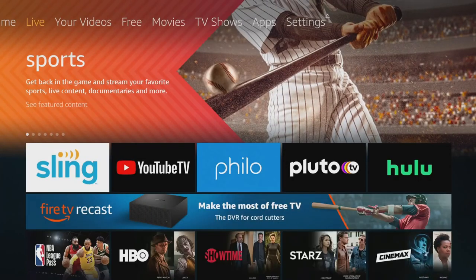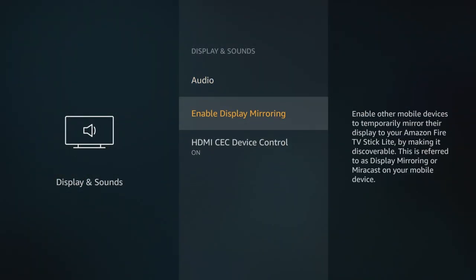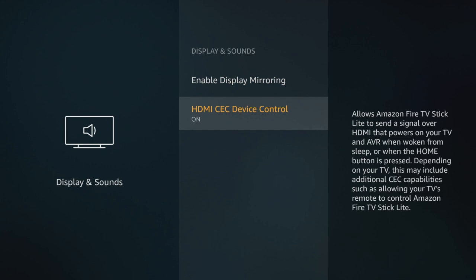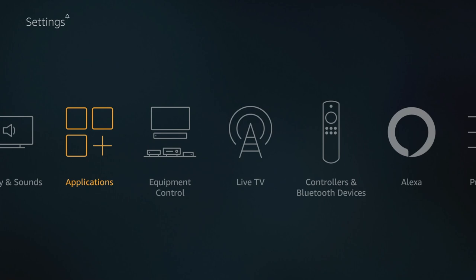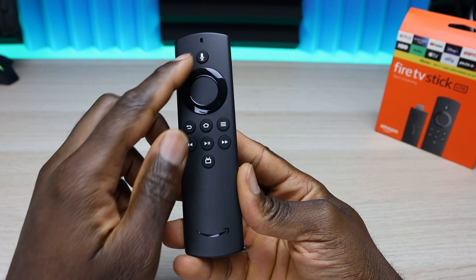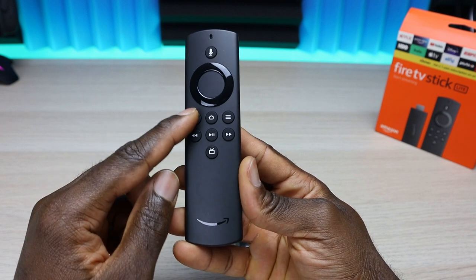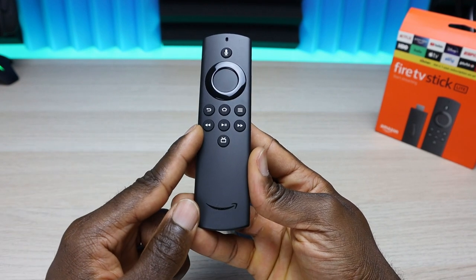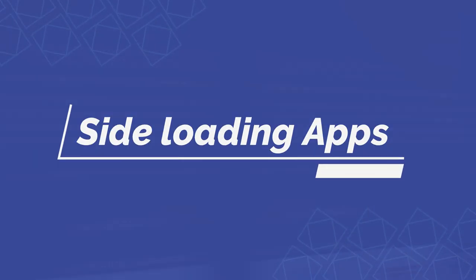Even though the Lite doesn't have volume control or an IR blaster, it does still have CEC control. I tested this on one of my televisions — when the TV is off and the Fire TV Stick sleeps, pressing the home button wakes both the stick and the television. However, it has limited functionality: in my case it did not turn off the TV when the stick went to sleep. If you're experiencing something different, drop it in the comments.